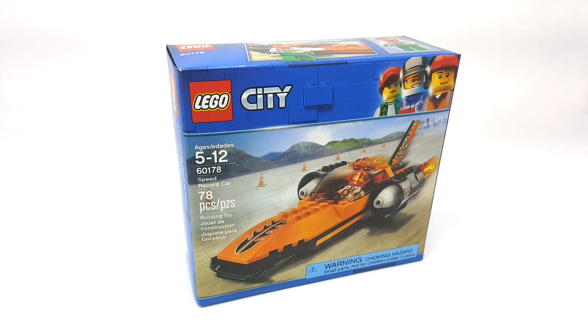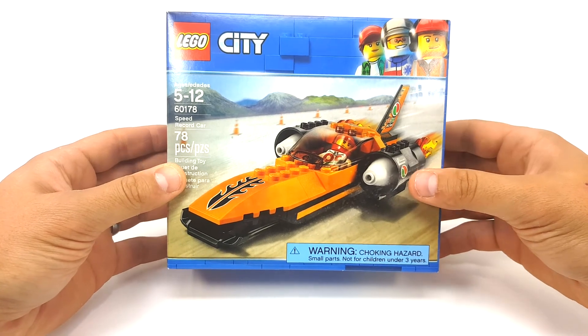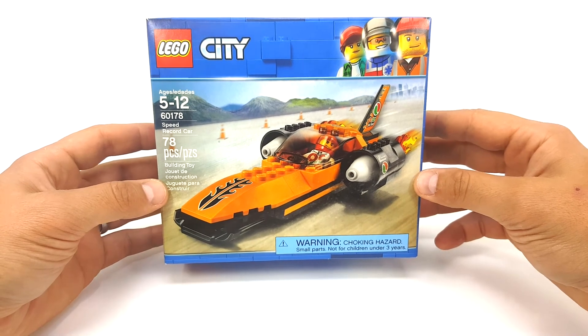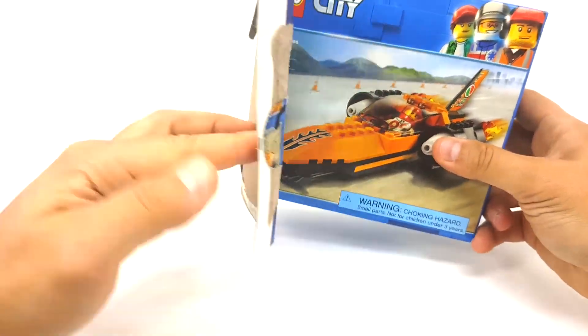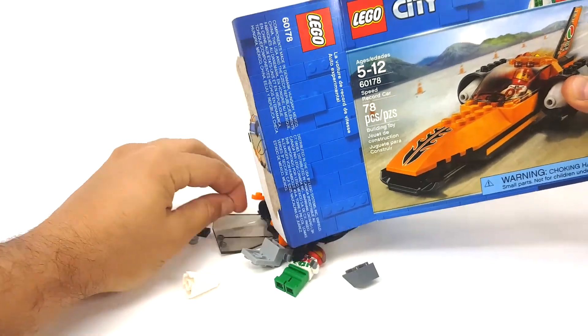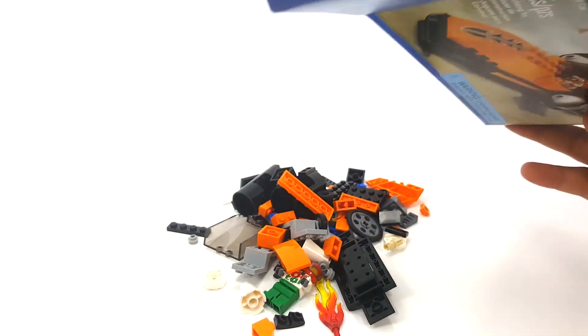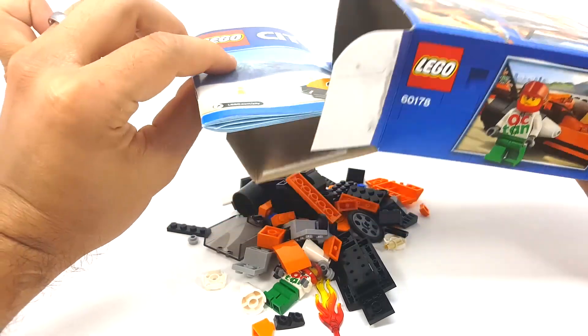What's up guys, today we're going to be doing a Bricks Remix of set 60178, the Speed Record Car from the LEGO City collection. For today's Bricks Remix we are going to be building a mech using only the pieces from this set. I've already opened this box and I haven't changed any of the pieces, but we're just going to pour it out. That's everything — we don't need the stickers, we don't need the box, we don't need the instructions.